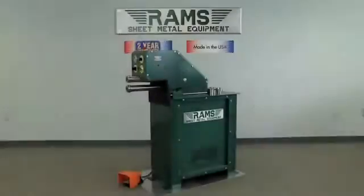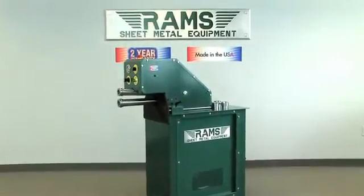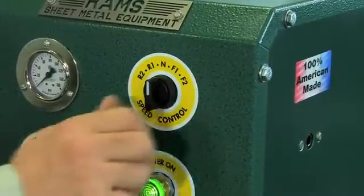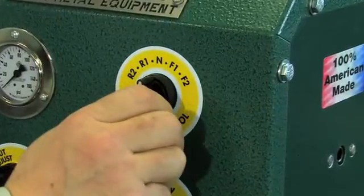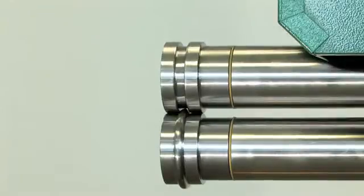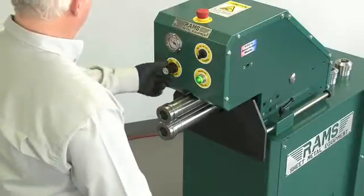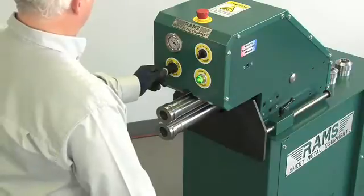Our operator will now form one-quarter inch beads on 24-gauge material. First, adjust initial forming pressure by putting the speed selector switch to neutral. Depress the foot pedal switch — the rollers will compress together. Adjust the pressure by pulling out and rotating the air pressure adjustment switch to the desired setting.